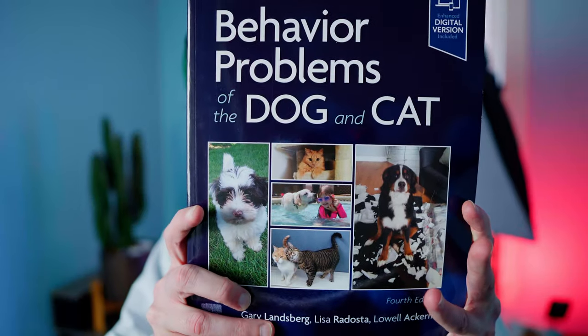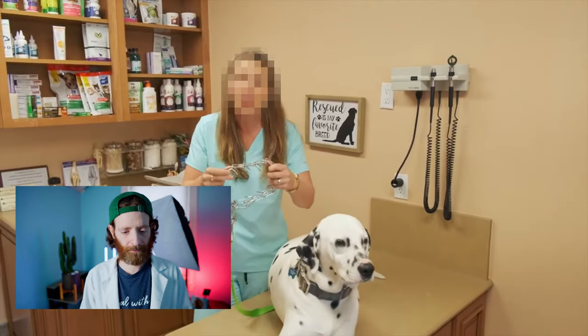Now, doctor, and everyone else out there, if you really want to give advice about behavior, let's start by reading a little bit. I think a good starter book for veterinarians is this one — I'll put the link in the description below in case you want to get it.